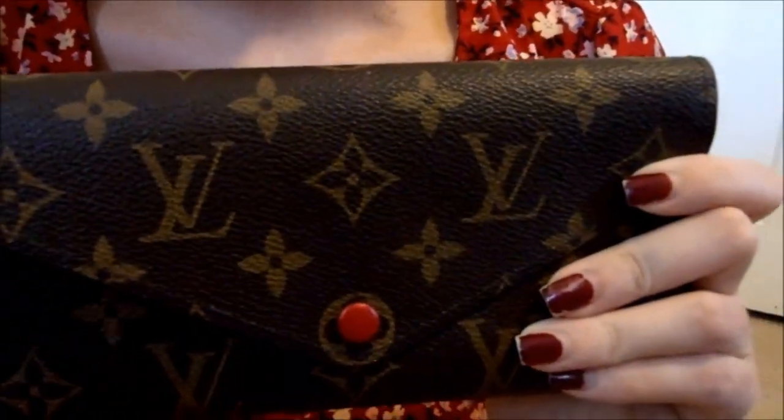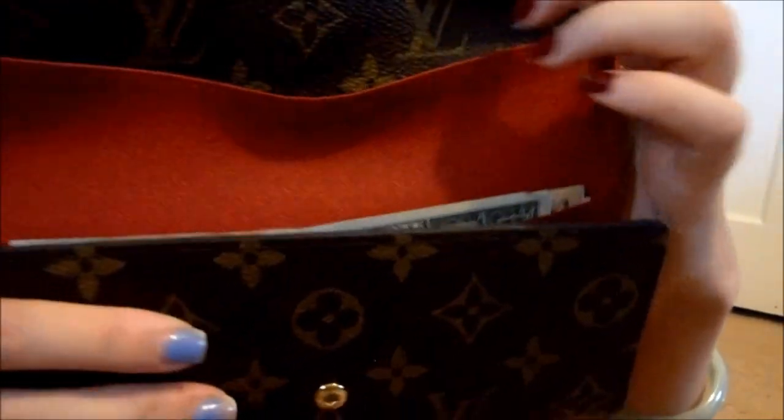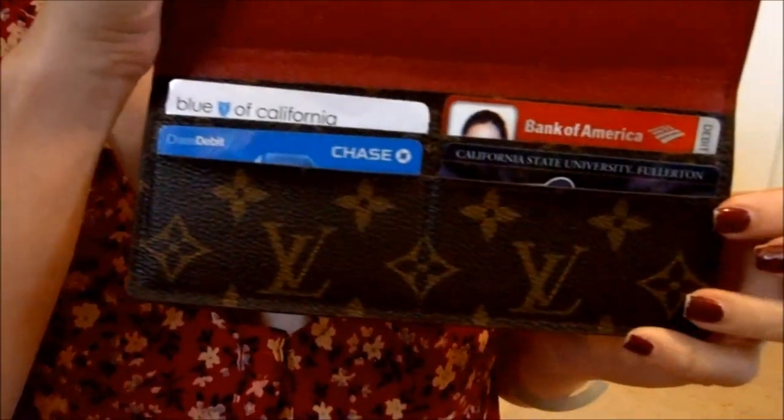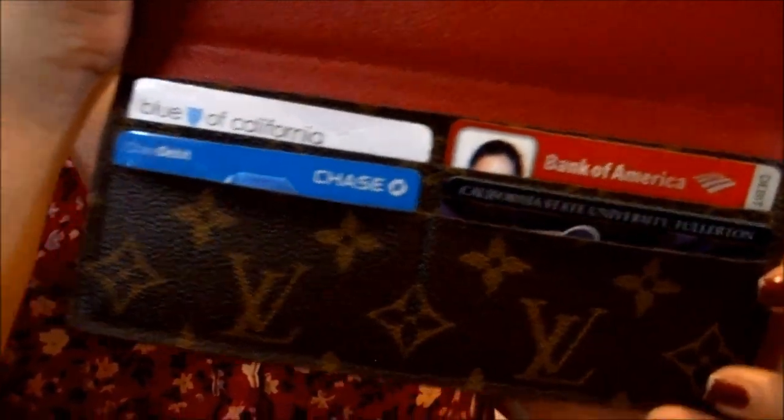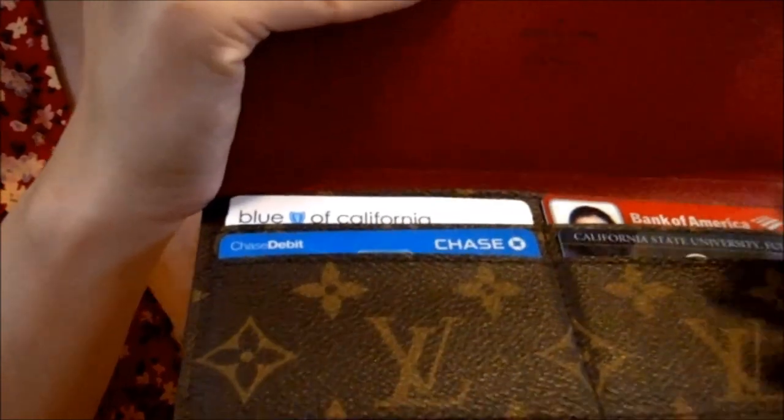If you use cash like I do, this wallet is really handy because you just open it and get your cash. But if you like to use cards, you have to open up the wallet all the way to get to them, and for that reason it's not really that convenient.